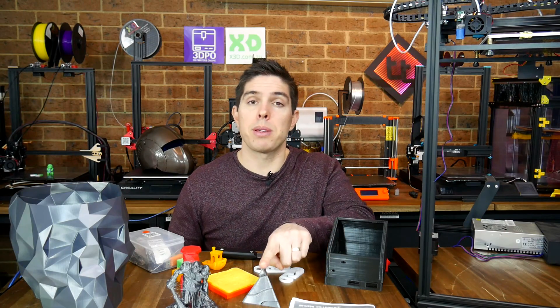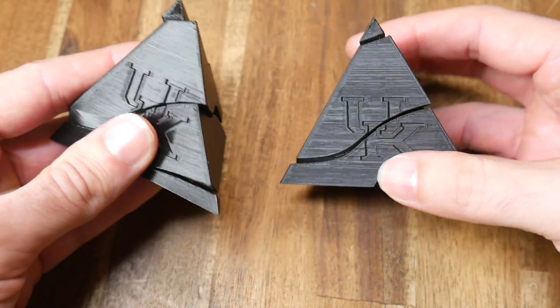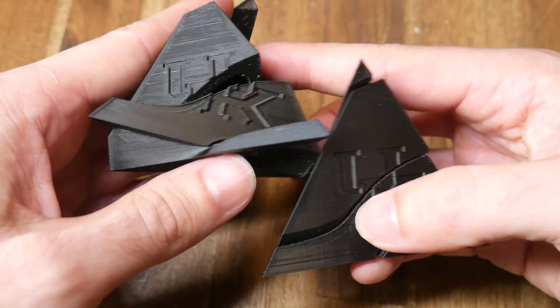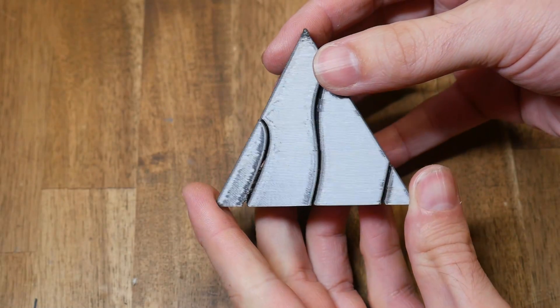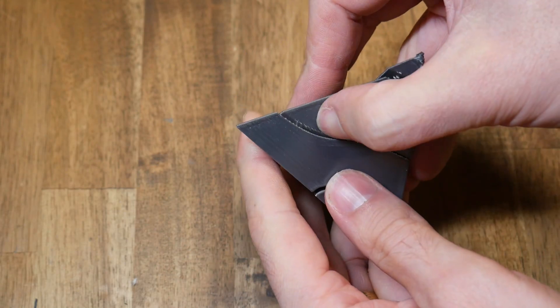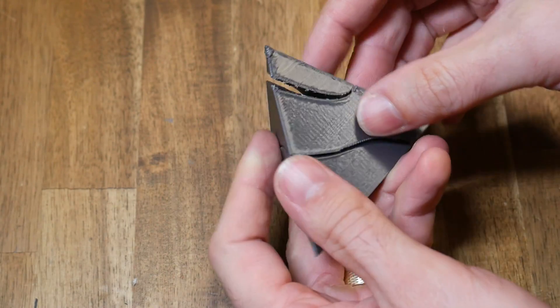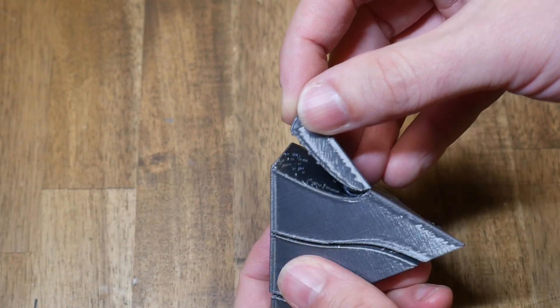I tested part cooling and tolerances further with a pyramid test. I recently tested this same file on two Ender 3s and they both did a great job, with the two halves coming apart cleanly. This printer, however, did not cope well with the overhangs — there are lots of hanging stringy artifacts, some I was able to break apart, but in other parts the top of the pyramid actually failed, snapping before the two halves would come apart cleanly.